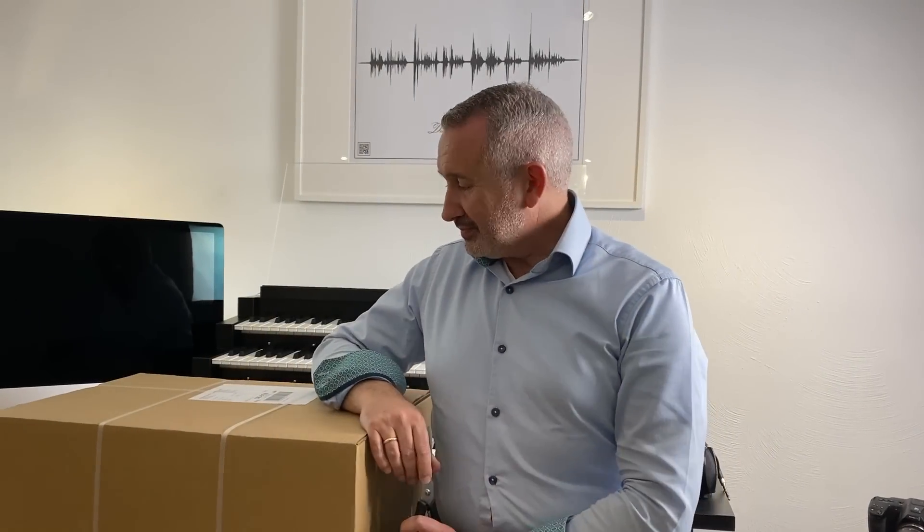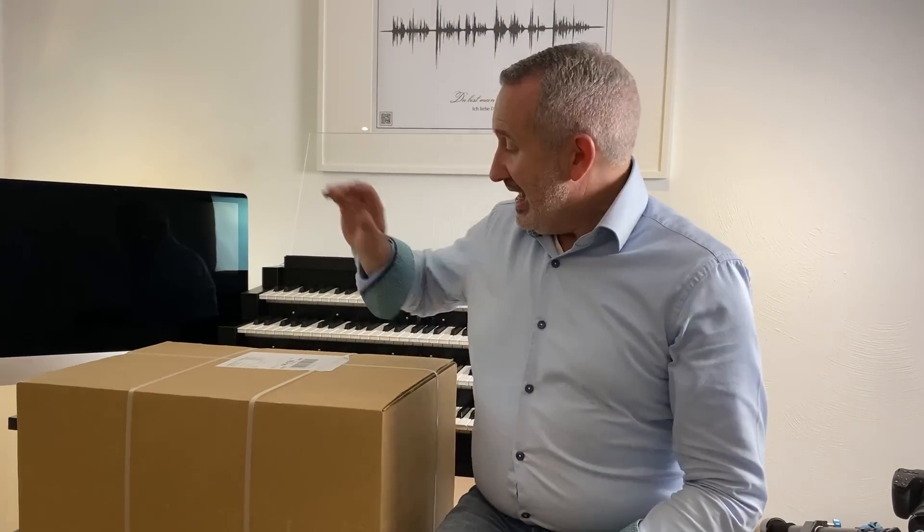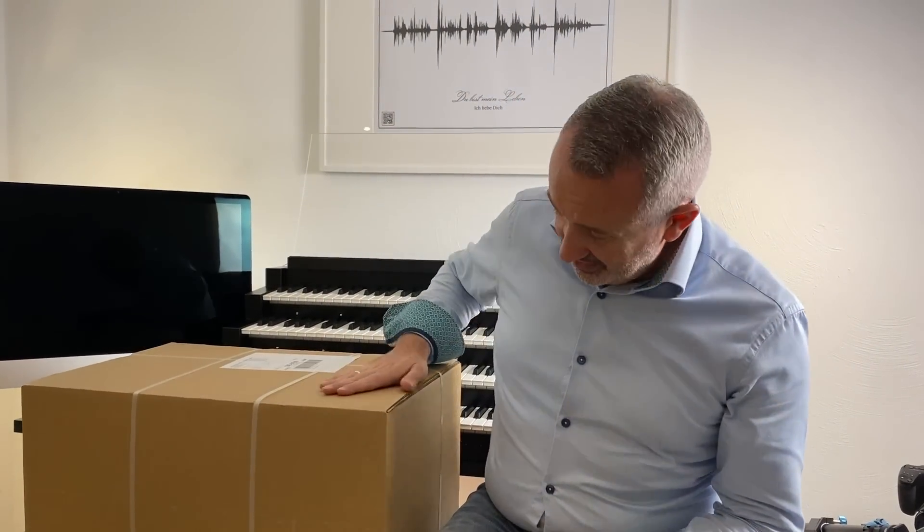Good evening, as promised I'm back — or we're back. Vanessa is behind the camera, just like the good old days. This box contains a lot of components for the new PC system. This video is going to be an unboxing in both English and in German, because you can only unbox it once.